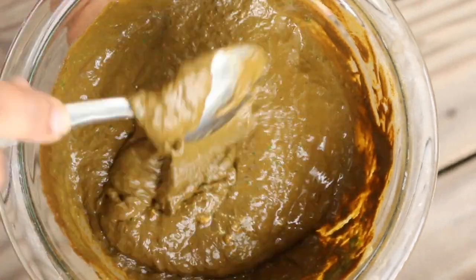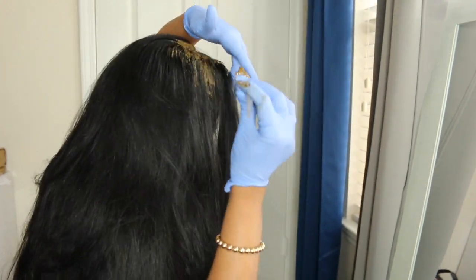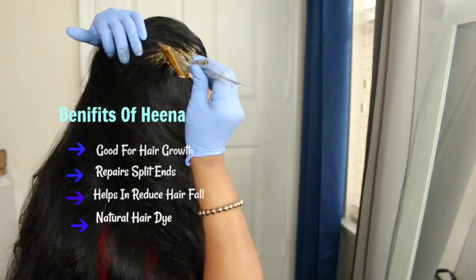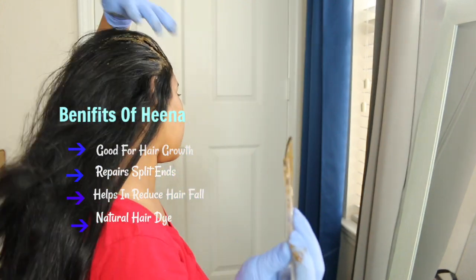Now the mask is ready. Start applying it all over your hair. To avoid the hina color on your hands, you can use gloves. The benefits of hina are really helpful — it helps in hair growth, repairs split ends, helps reduce hair fall, and it's also a natural hair dye.